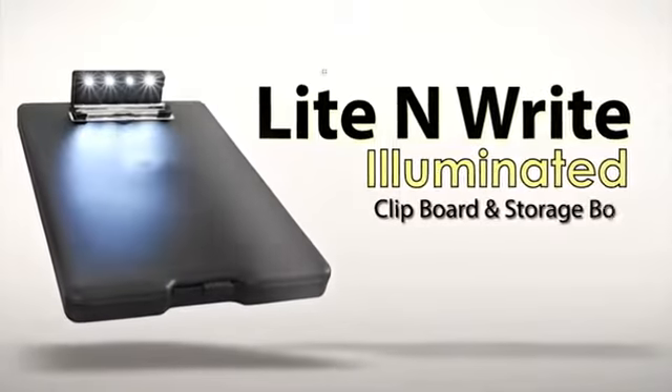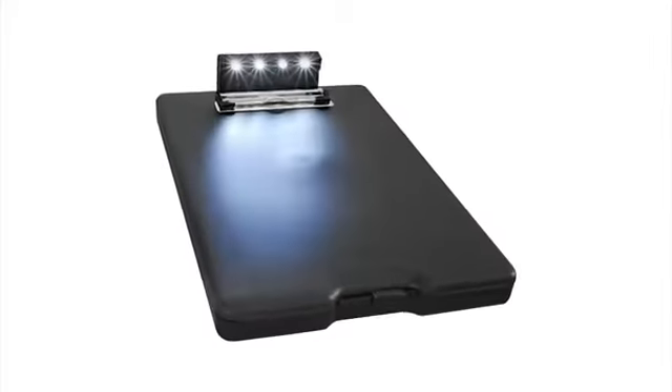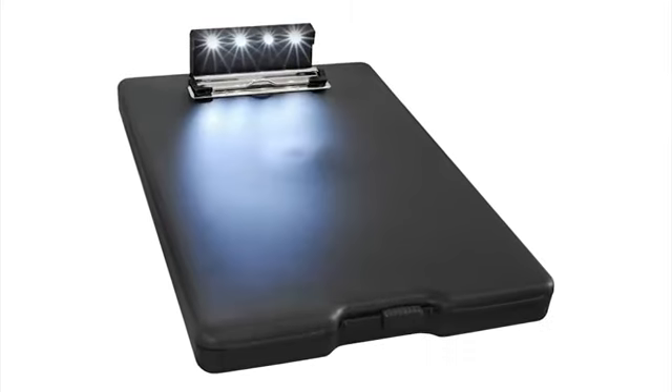Introducing the Light & Write Illuminated Storage Box. The Light & Write outshines the competitors with its surface-mounted LED lighting system.